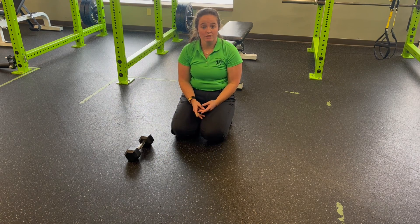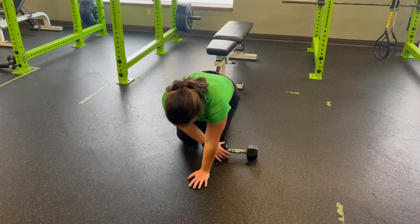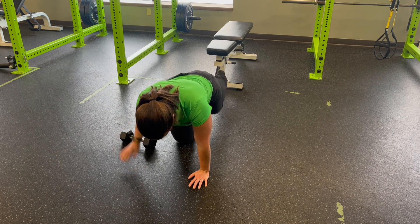The slower you go, the more challenging this exercise will be. It will also be more challenging if we actually drag the bell. So we can also turn it sideways, grabbing on to the end here, and drag that across as I come through.